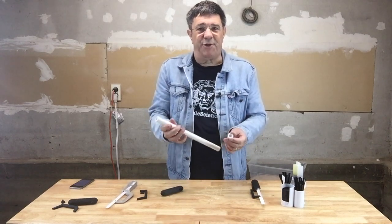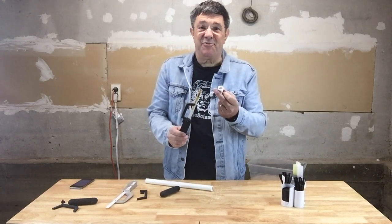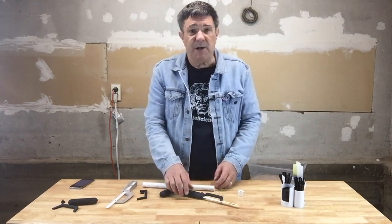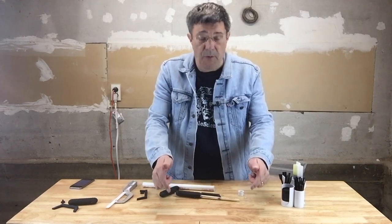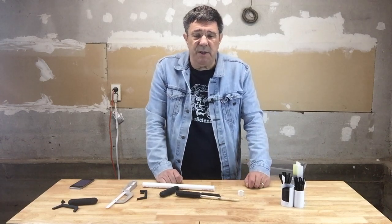Voila! A 3D printed mini hacksaw handle and a small piece of PVC. We hope our mini hacksaw handle is of use to you and that you find it useful for your cutting needs. Thanks for watching — you can help us by watching this video in its entirety and other Printable Science videos as well, perhaps while your 3D printer is printing off this project. Leave comments and questions below; that will help us continue to create useful videos and 3D STL files that are printer-ready.